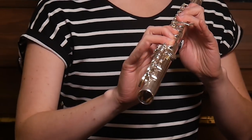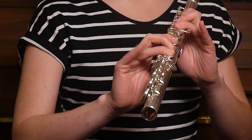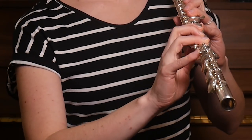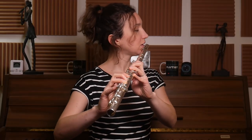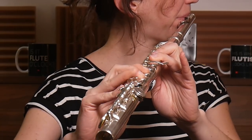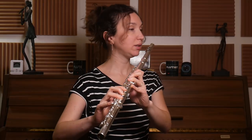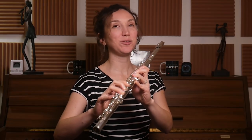You can do C-E, C-D-E to begin with, just to get used to going from one key to the other. Then you can do C-E-F-C and repeat.